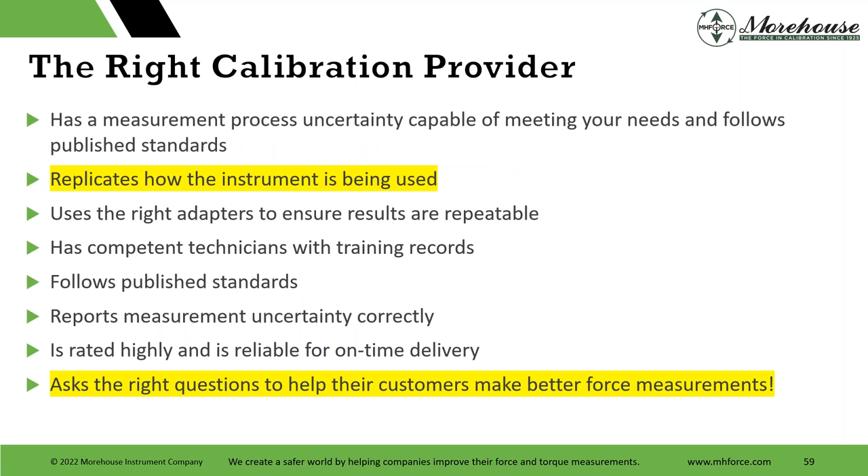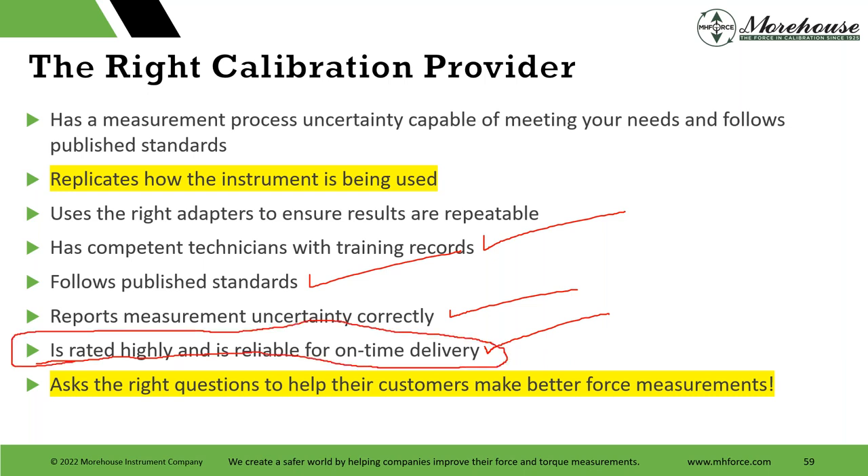The right calibration provider replicates how the instrument is being used, uses the right adapters, has competent technicians with training records, follows published standards, and reports measurement uncertainty correctly. Another thing: highly rated for on-time delivery. We brag about ourselves a little — we're 7 to 10 days. We always have been. We're hearing a lot of three months, six months — I don't understand why. If equipment is working fine and sent in, seven to ten days is reasonable and should be 100% of the time. And of course, ask the right questions to help customers make better force measurements.